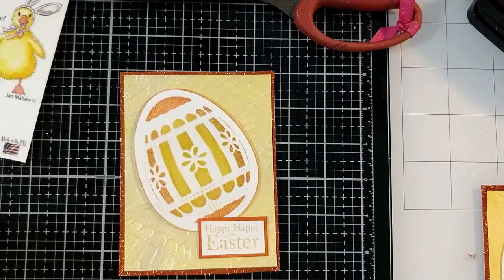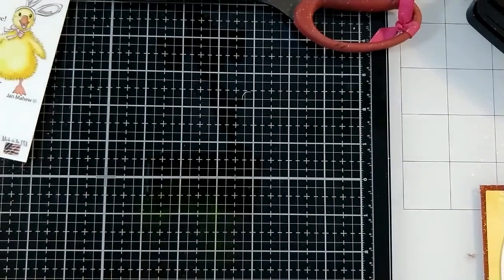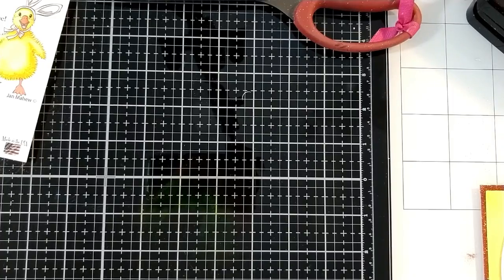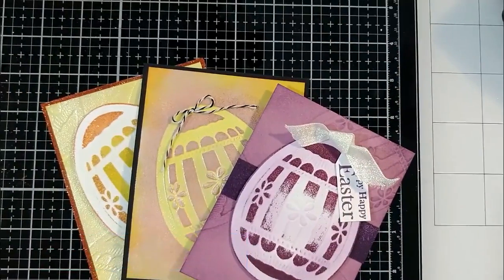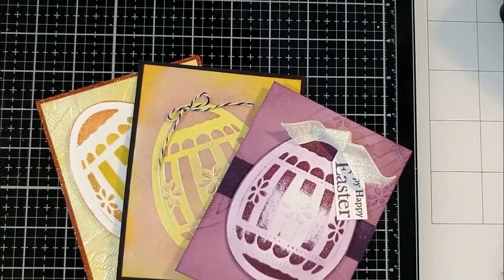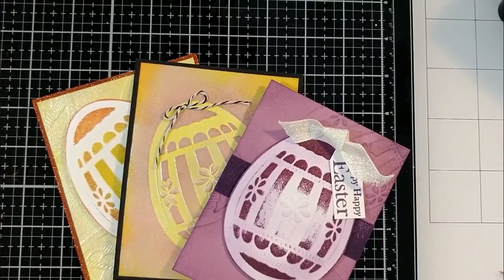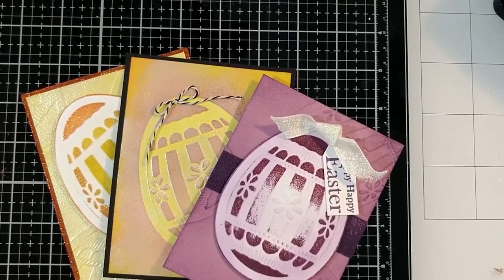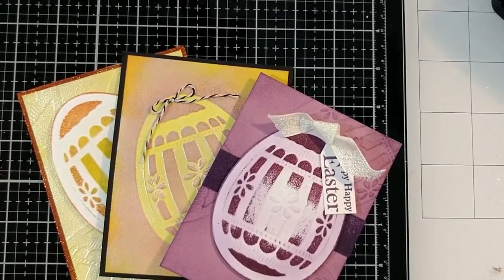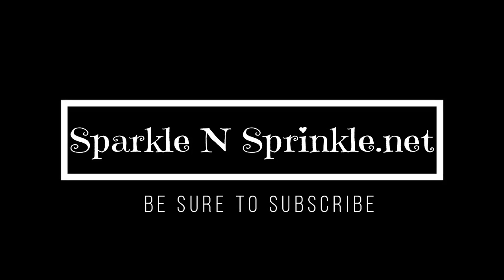Happy Easter! And here's our third card. One, two, three — Happy Easter, my friends! Be sure to order your kit. And you can make more than these three cards by ordering other colors of embossing powder and glitter from Sparkle and Sprinkle. Be sure to hit the bell so you don't miss a video. Have fun and happy Easter!